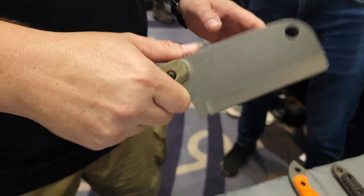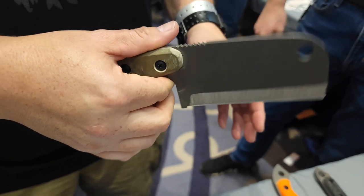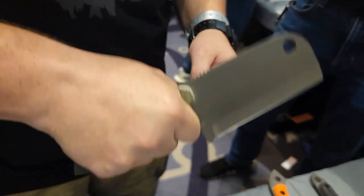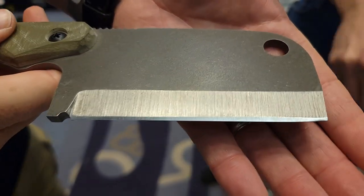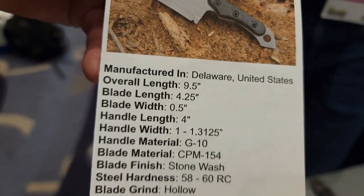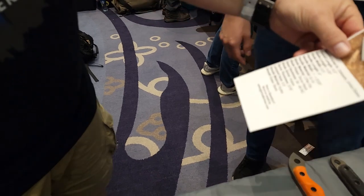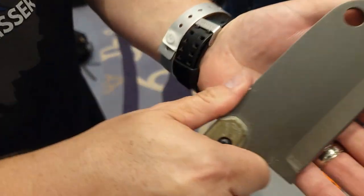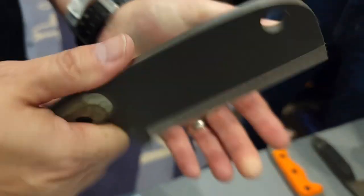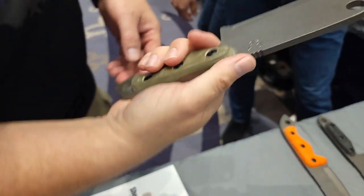How much does it weigh? It's not as heavy as I thought it was going to be — around eight or nine ounces? All the boxes come with these backing sheets that tell you all the weight and information. Look at the blade thickness on that — very nice. About nine ounces, somewhere in that vicinity.